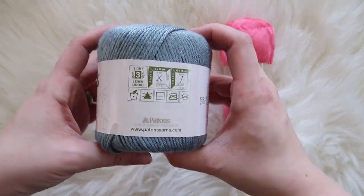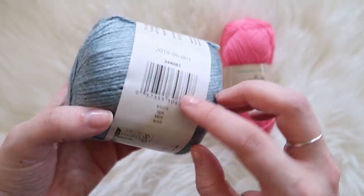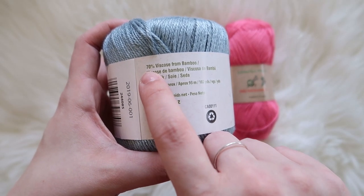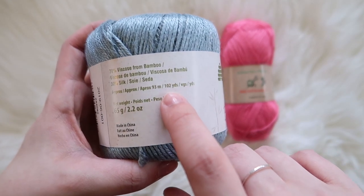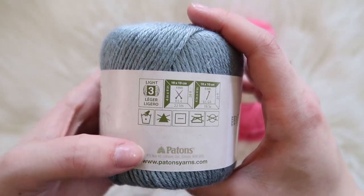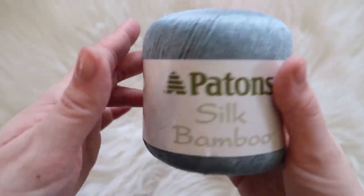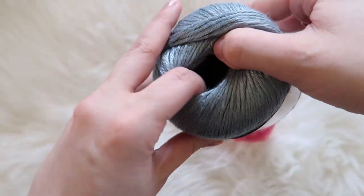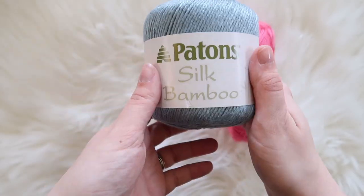This is the Patons Silk Bamboo. It is a weight three yarn and they recommend a four millimeter crochet hook. It is 65 grams, 2.2 ounces, and 102 yards. It says that you can hand wash it, but as you know, I'm going to put it in the washer and dryer — that's just what I do. This might actually be one of those yarns you have to be super careful with. The inside has a cardboard tube, which keeps it in a nice little cake.